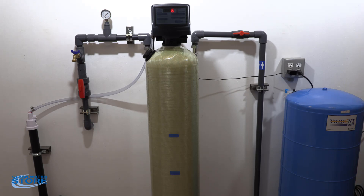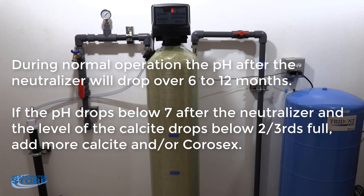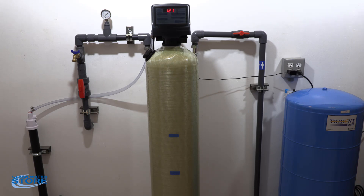For neutralizing the pH: if you're somewhere in the range of pH 6.0 to 6.9, you can use a calcite media. If you're below that, you add what's called Corosex, and our recommendation is a 90/10 blend. If your pH is even lower, you can go 80/20 or even 70/30. First, do your inlet and outlet water samples and find out what your pH actually is.